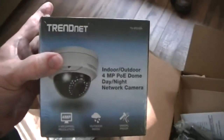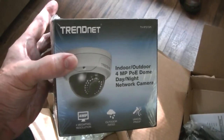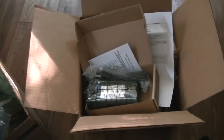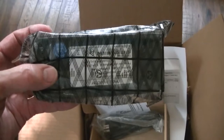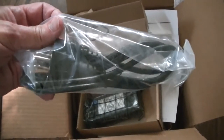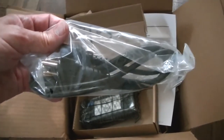Reading further, it said you could alternatively use a POE. I thought, what the heck is a POE? The only POE I knew was Poe the writer. But anyway, I got to reading it — POE: Power over Ethernet. I'd read something about that before but never dealt with it.